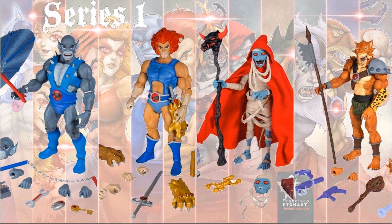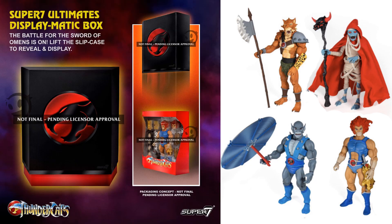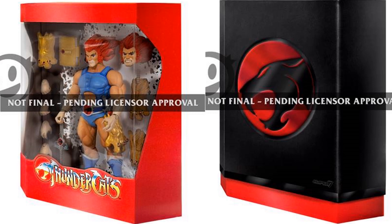So here's Series 1 with Panthro, Lion-O, Mumra, and Jackalman. Still not 100% sure what the packaging is going to look like — it's not official — so we'll see what that looks like. You can see here what the pending boxes were going to look like with the red box, the black slip cover, there was no name on the front, just Thundercats. And of course this is not the box that they ended up going with — we'll see the real box later.